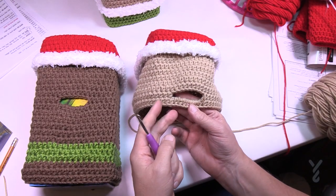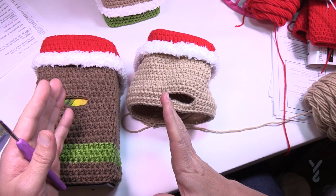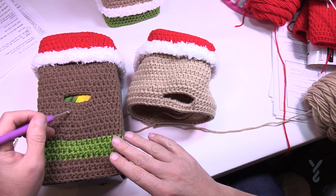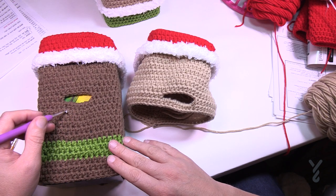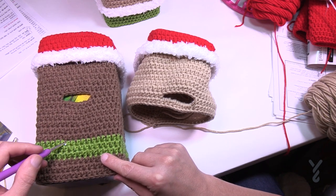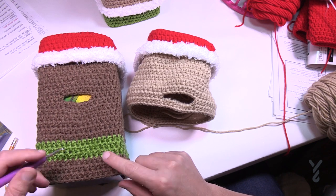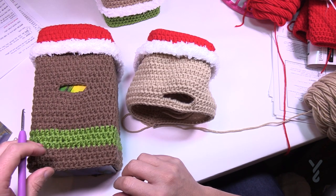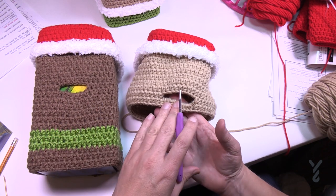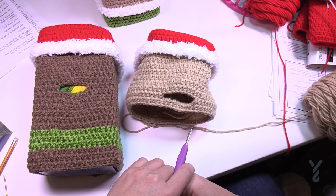I've just finished round 29. For reindeer friends: do 5 more rounds in your brown color, then 3 rounds in green, then continue in brown until you reach the bottom of the box — then you're done. For those making Elf and Santa, you need to go a bit further down before starting the neckline of the outfit. The outfit neckline could be red, green, or any color you choose. Reindeer people, we'll see you again next time — just keep circling until you reach the base.